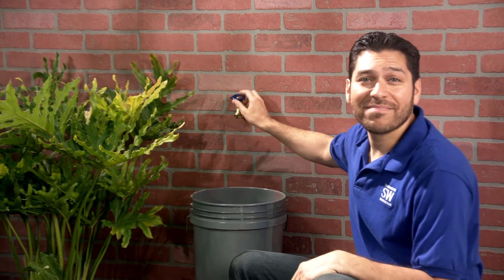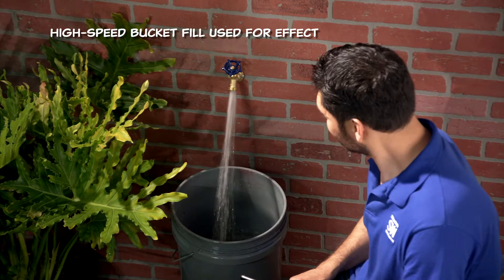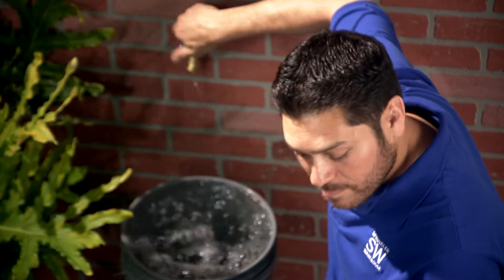If you've got a smartphone, you've already got the timer and calculator. Put your bucket under your hose bib and open it up all the way and start your timer. 42 seconds. Not bad. Now onto the math.